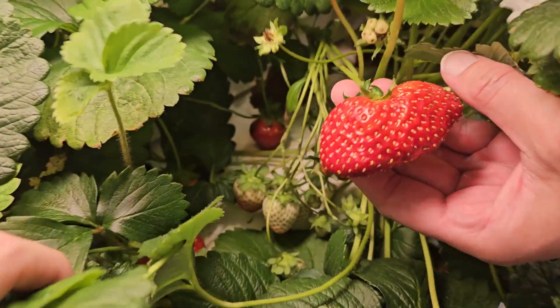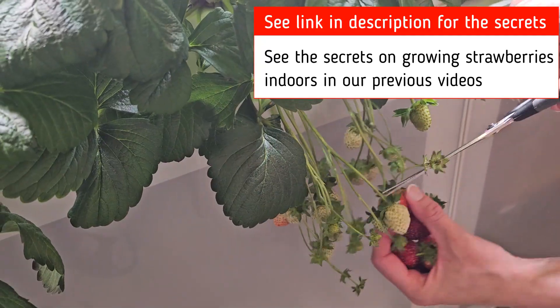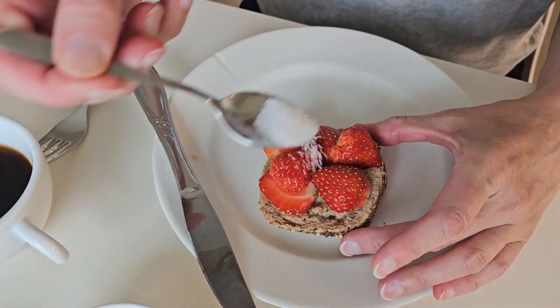This year we followed the same tips we shared in last year's videos. If you want the 10 secrets of growing strawberries indoors, check the links in the description. The berries are clean and pesticide-free.